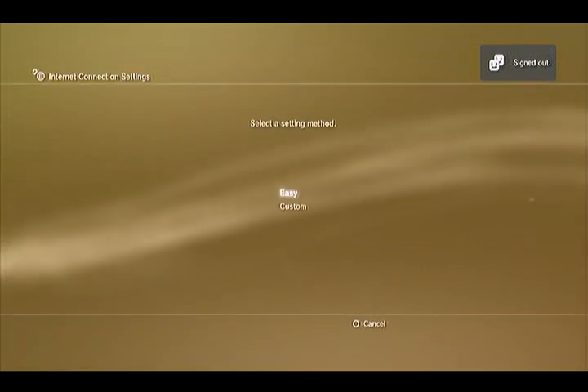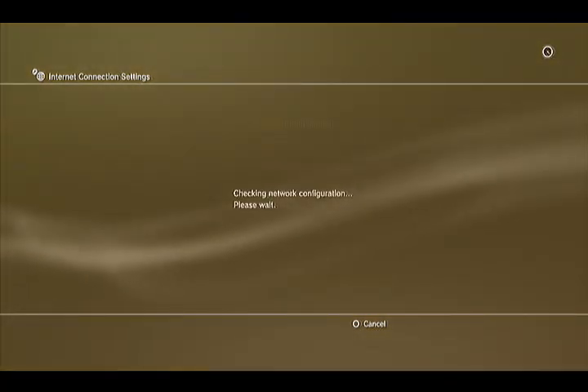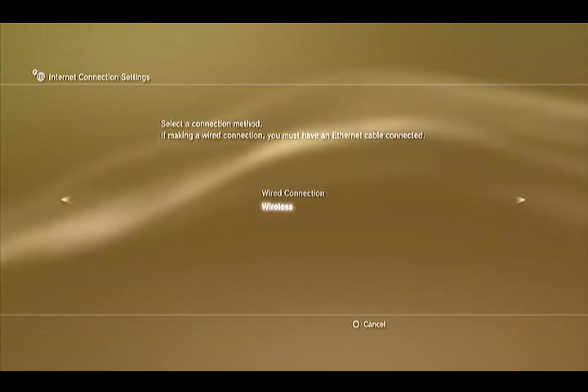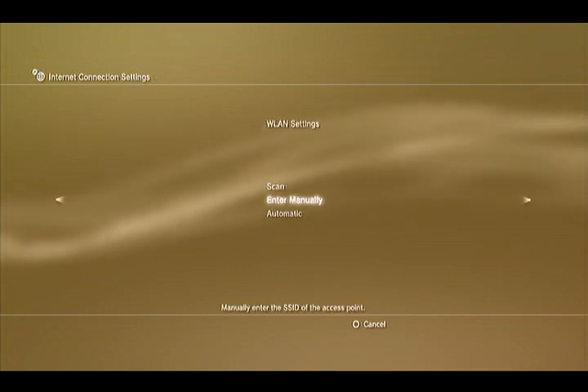Wait for it to load. Click Easy. Select Wireless Connection, and click Scan.